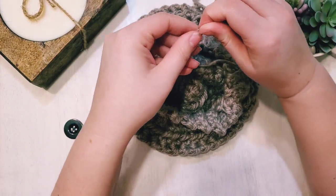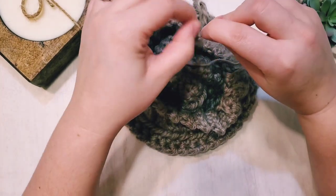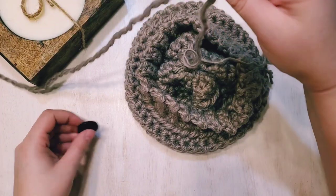Take the section with two strands and thread that onto your needle — you may have to wiggle it through a little bit. Now we can attach our button.